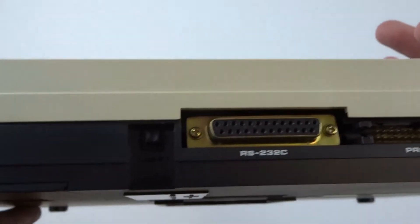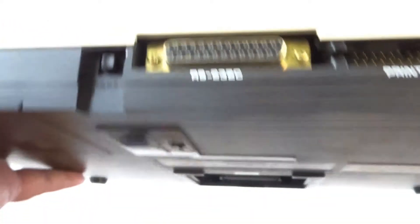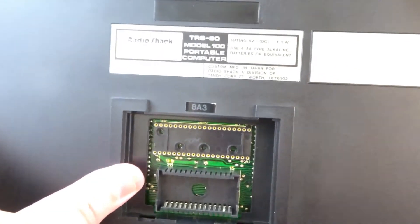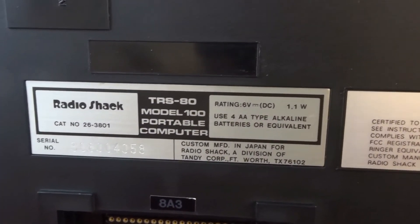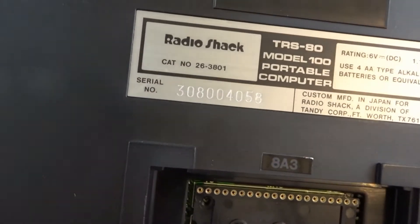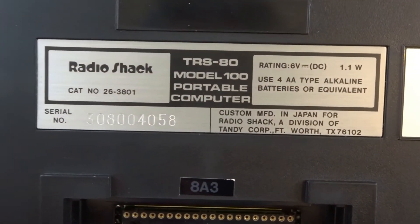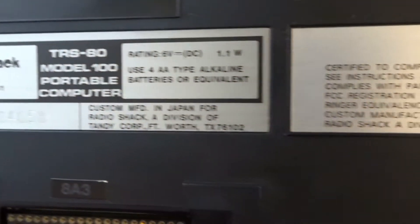There's a reset button we'll look at in a moment. There's some type of expansion port here, and the serial number is 30800458. You can see it's in really nice shape overall.